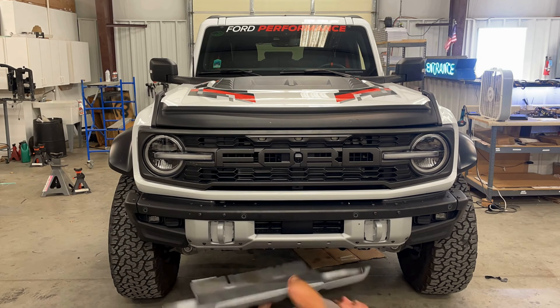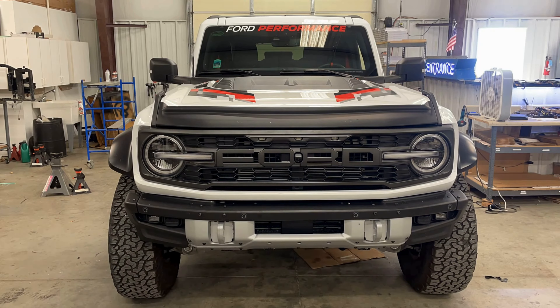Step one is to remove the skid plate as well as the bumper — just a couple of plastic pop tabs and a couple of bolts. It's a fairly straightforward process. You will want to get someone to come and give you a hand to lift this thing off; it's fairly heavy. Just make sure the wires are unplugged first.